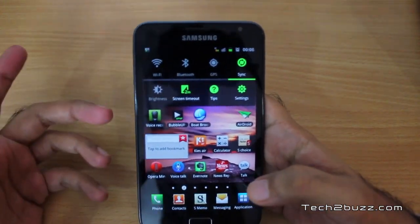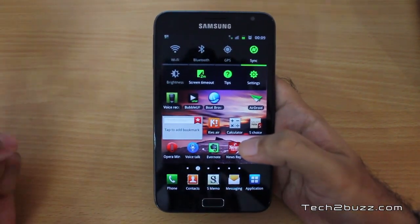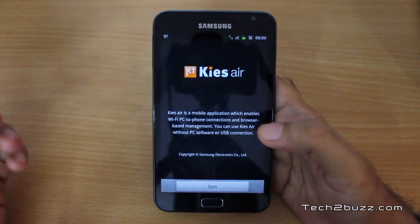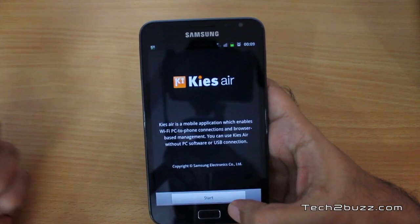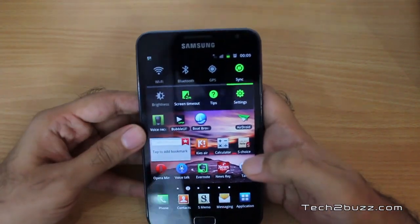Samsung also bundles the Kies Air application, using which you can easily sync the phone without installing anything on your computer. It works with Macs, Windows, Linux — you just need a browser. I've already demoed Kies Air in a separate video and it works perfectly.